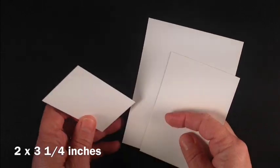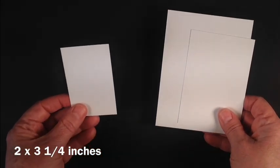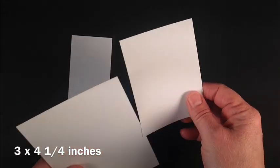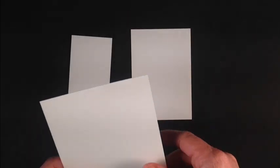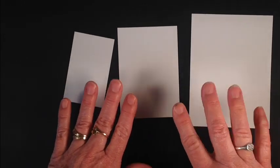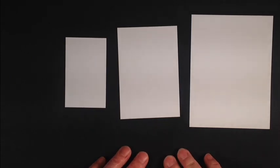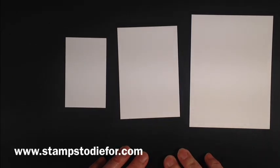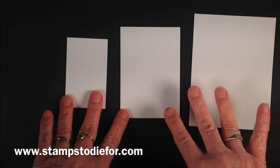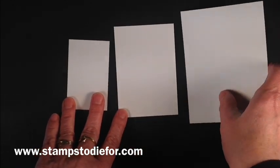First you're going to need three pieces of your basic colored cardstock. I'm using Whisper White here. This one is 2 by 3¼, this one is 3 by 4¼, and this one is 4 by 5¼. Don't worry about the measurements because you'll be able to go over to my blog at www.stampstodiefor.com and download all of the supplies and the measurements in a tutorial on how to do this.